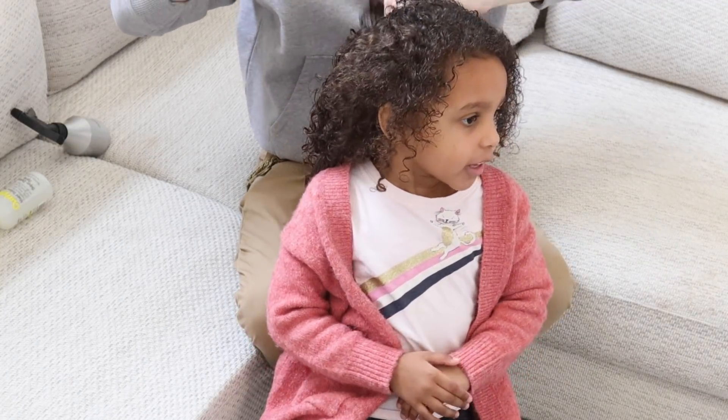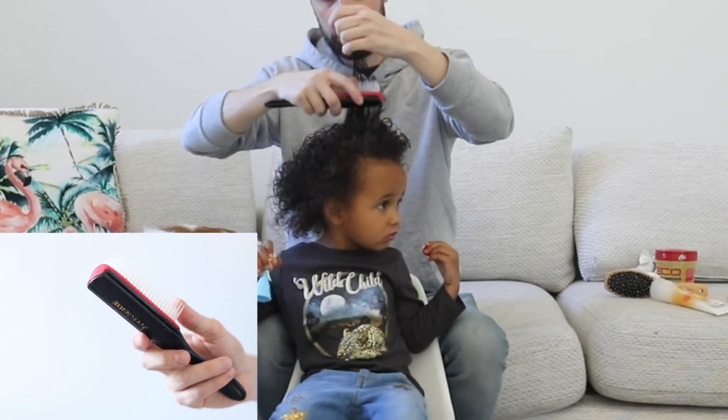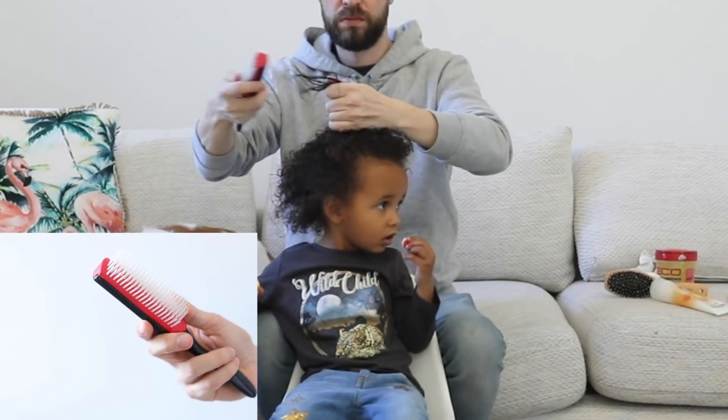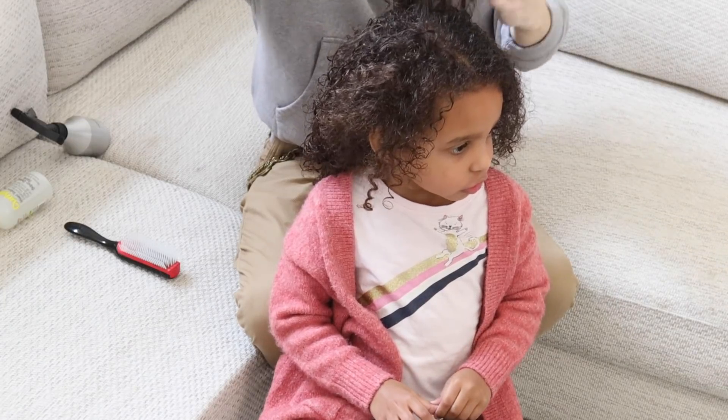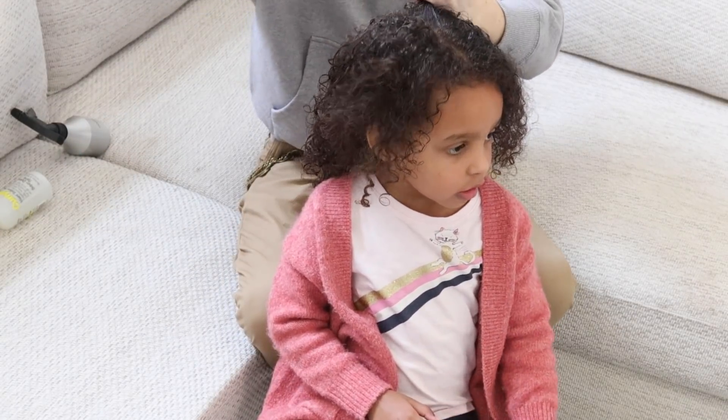Speaking of saving you a few tears, the brush I'm using is the Denman brush. The Denman brush is great for getting tangles out and it's also great for enhancing curls. This thing absolutely changed my life when I first got it.